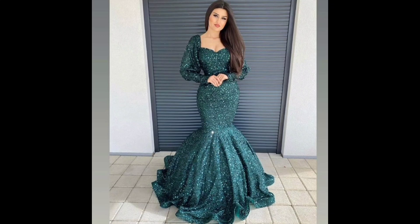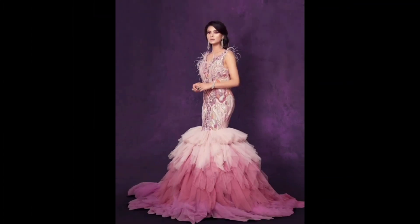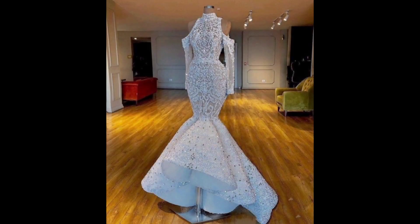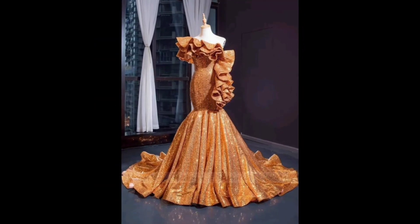I think this video is very useful for your party wear, events, wedding events, and many more ideas. This style is also known as fish cut gown or fishtail dresses, and it's also known as mermaid bodycon dresses design.